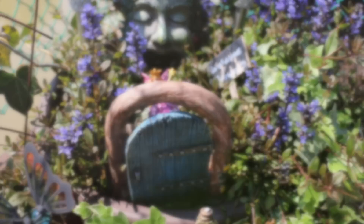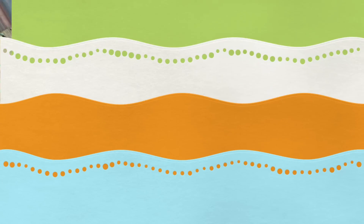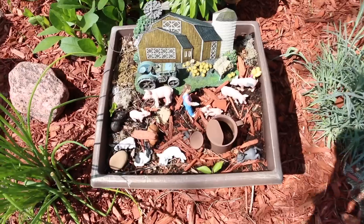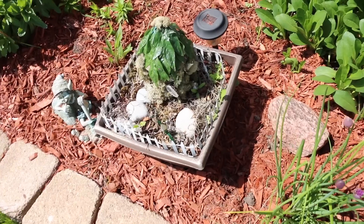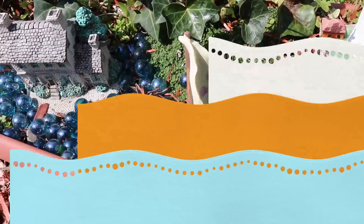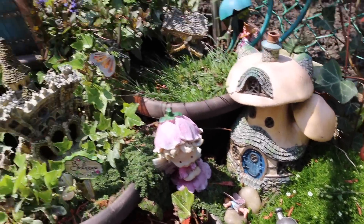The one thing that added hours and hours of fun to our backyard is our fairy garden. We started it last year and all the little things were purchased secondhand. You can find little houses at Goodwill or thrift shops — even those old Christmas houses you can give a quick coat of paint to — or you can follow tutorials to make your own.